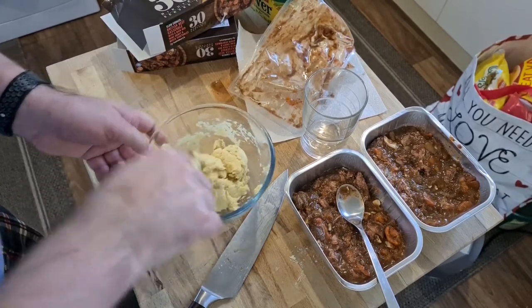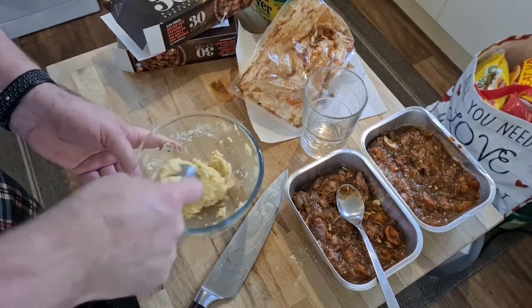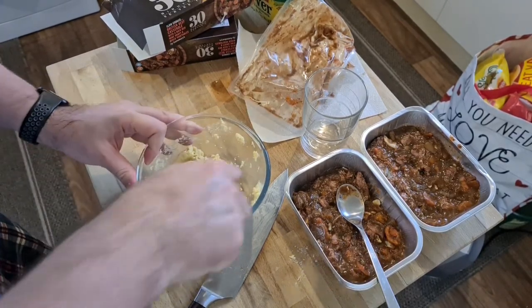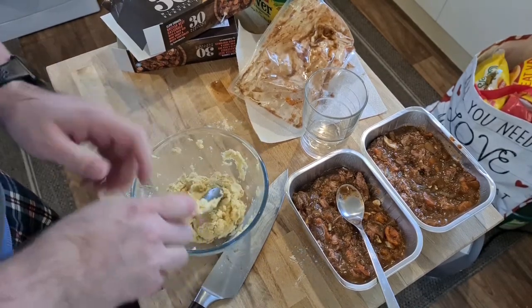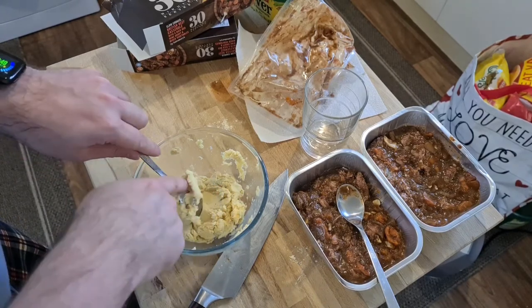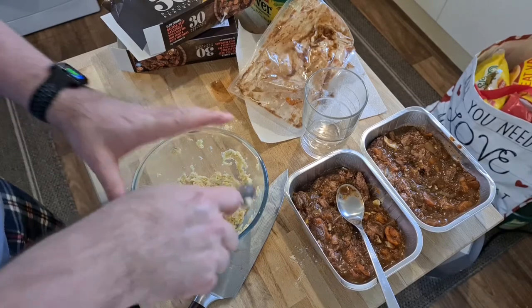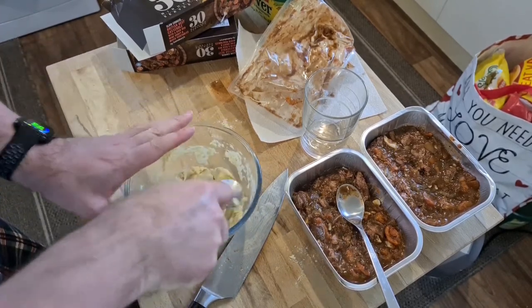Rather than rolling them into balls immediately, I'm going to squish it together, because it's going to take a couple of minutes for the fat and the water to even out across the dumplings. And the oven's not up to temperature yet — oh, it just clicked. It's up to temperature.